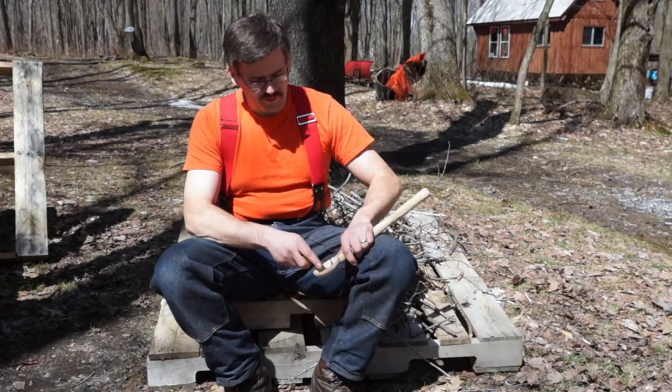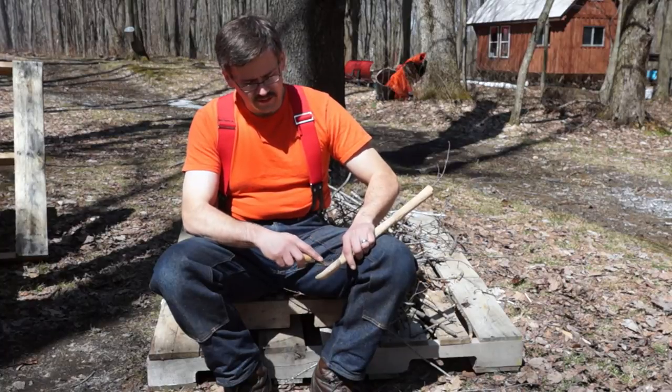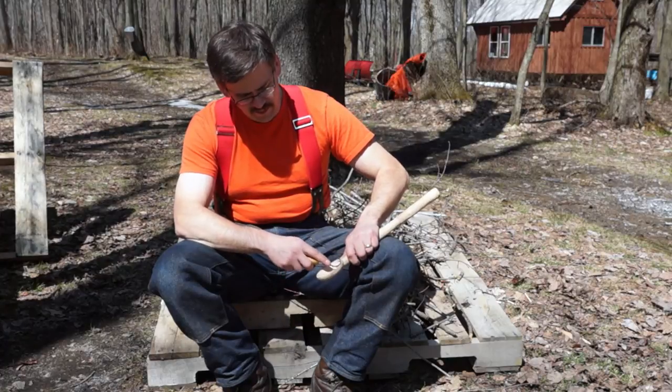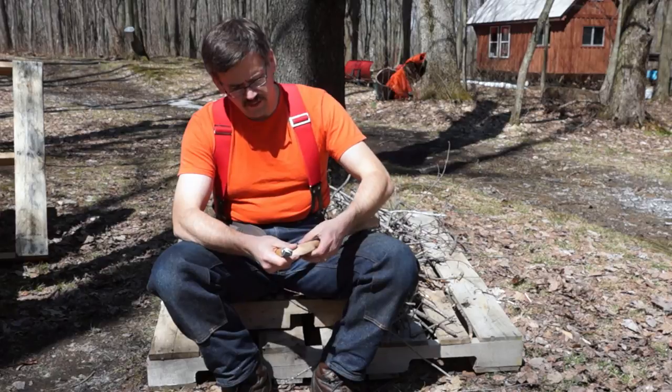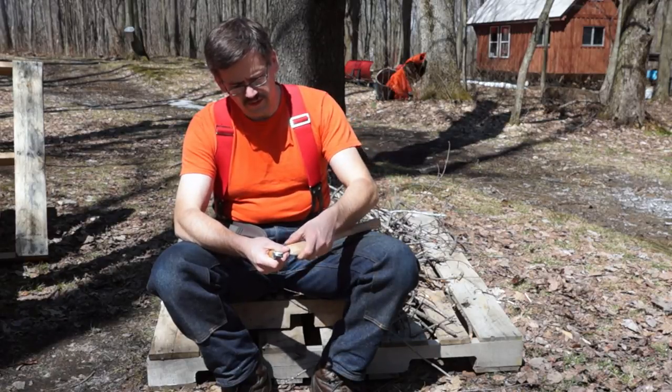I'll do another video. I just missed my first one and I'm still learning what I'm doing. I'm doing a couple more spoons and maybe some bowls, so sometime this summer I'll do another video. Right now I'm carving the back of the contours.